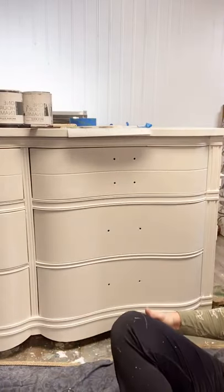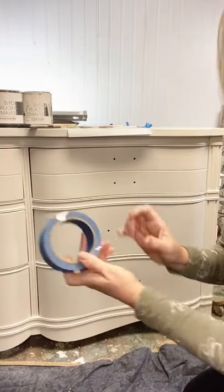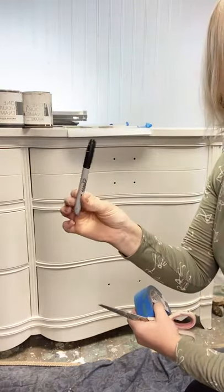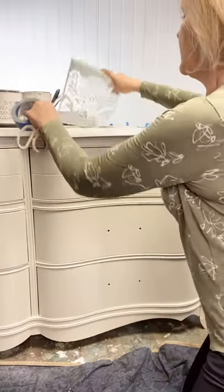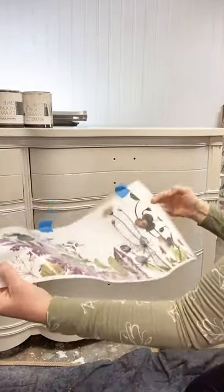I'm going to apply a transfer right over this beautiful finish. I did the other half already last night because I just couldn't wait, but that's cool because we can start this and then I can show you what it's going to look like. Let's get started! What I would suggest is having some painters tape, a pair of scissors, a Sharpie marker, and the application tool that comes right in your transfer.